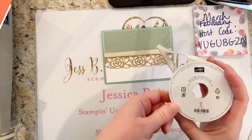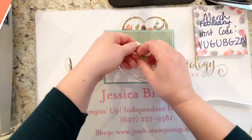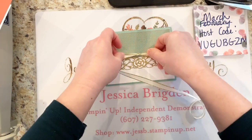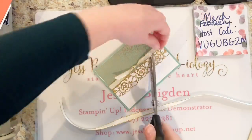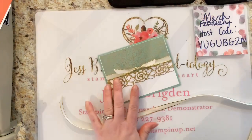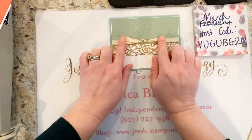I'll take a little bit extra of this gold metallic trim ribbon from the annual catalog. I'll put the links to all the supplies definitely in the comments so you guys can check them out. I'm just going to loop that under there, a nice little bow. Trim it off, nice and tidy. Makes it so fancy.